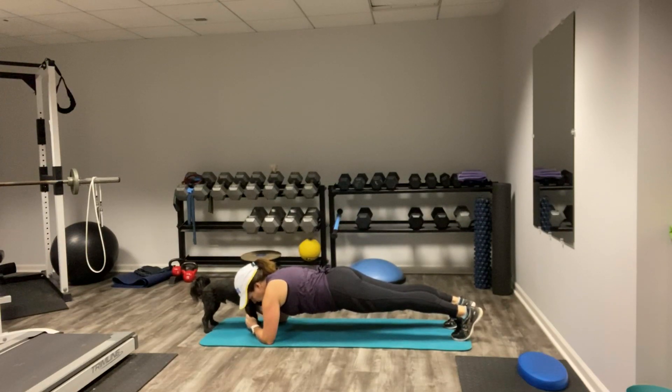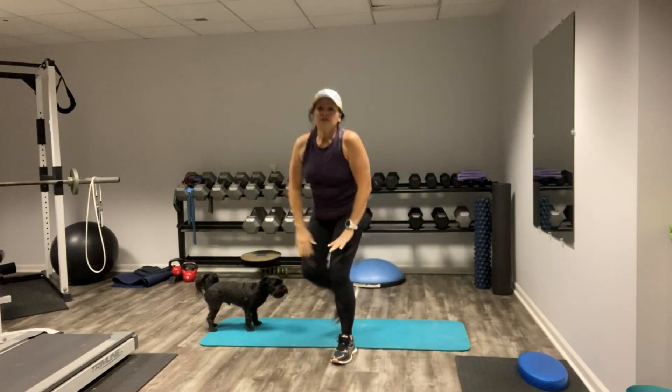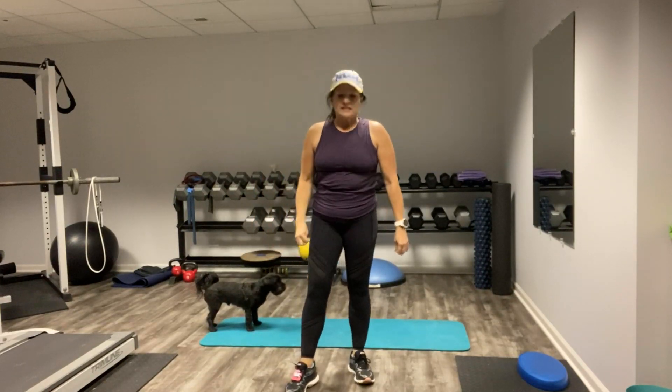Three, two, one. Rest. All right, here's our 10 seconds. Third exercise: squats.